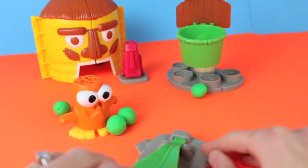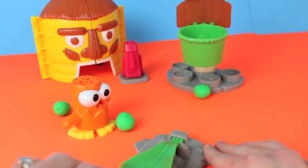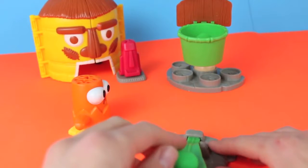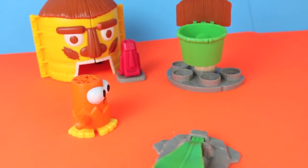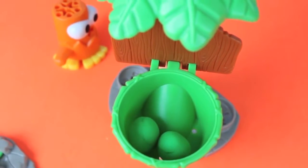Now it's the Orange Dodo's turn. Squish It Ball one — we missed. Ball two — we made it, woohoo! Ball three — missed that one. Might be a tie. Ball four — yay, we made it! The Orange Dodo got two Squish It Balls in the basket, so he's the winner!